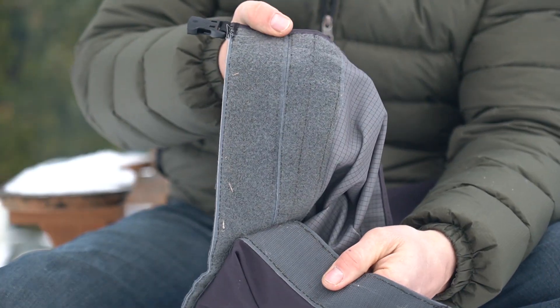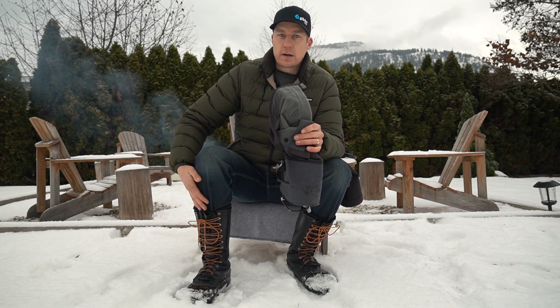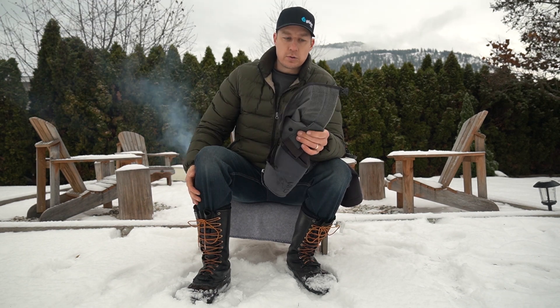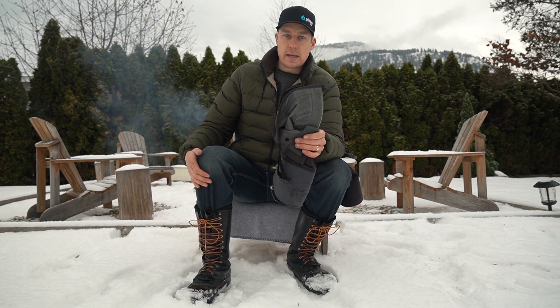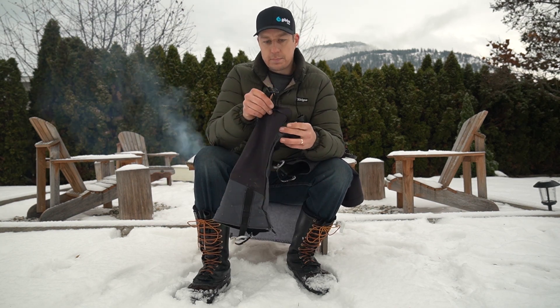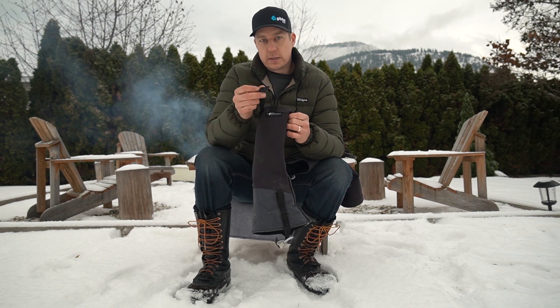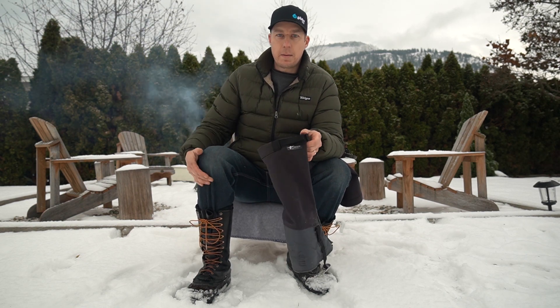Because of this extra velcro, you can get a really custom fit around your leg, so the gaiter stays up on its own without having to do the top strap super tight. With other gaiters I've worn, you need to really cinch that top strap down to keep them up.